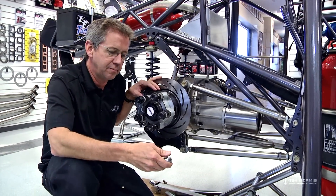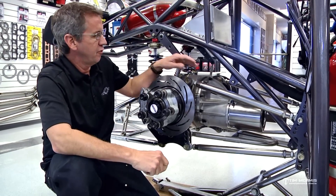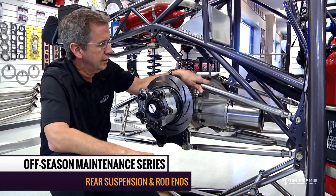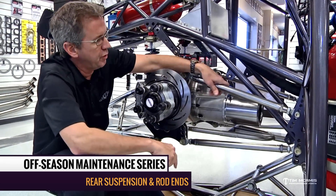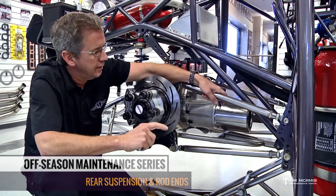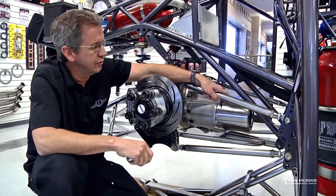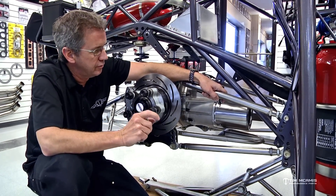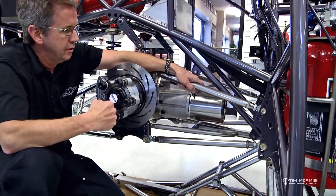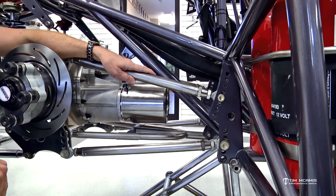Talking about fall and wintertime maintenance so we can be ready at the start of the season. We've touched on a lot of items on the car. We're going to talk about the four-link right now — the four-link wishbone combination, anti-roll bar, rear shocks, all that stuff in the back of the car. The four-link especially takes a beating back here. All of the power from the car is transferred through the drive shaft to the center section to the axles to the wheel and tires, and then the opposite reaction to that is stress on the four-link.